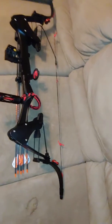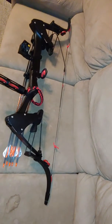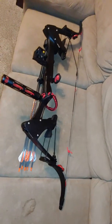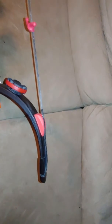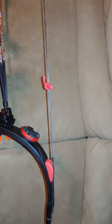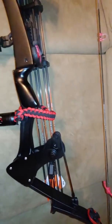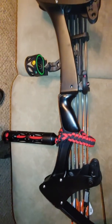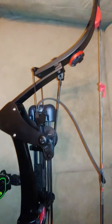My Oneida bow is pretty much done. I've been working on her for a little while. I went with a black and red theme — nice little limb savers, string savers, and silencers. This is the Screaming Eagle model, if you haven't seen this one before.